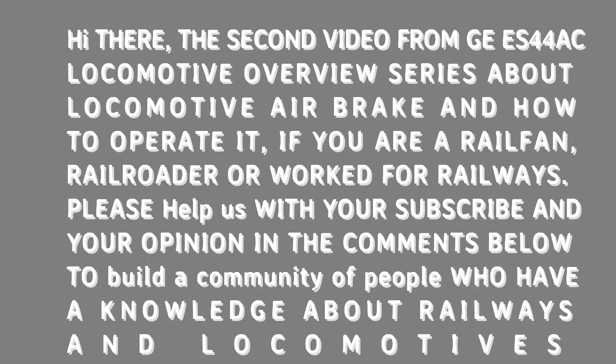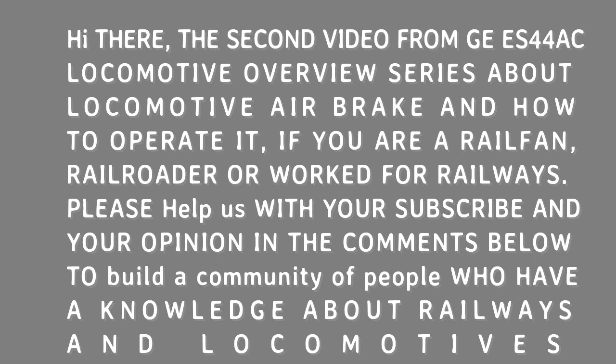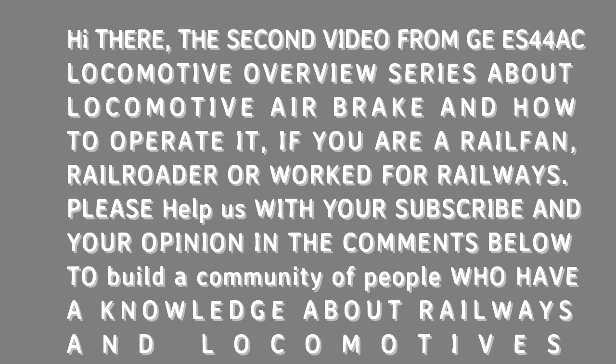Hi there. This is the second GES44AC locomotive overview series about locomotive air brake and how to operate it, whether you are a railfan, railroader, or worked for railways. Please help us with your subscribe and your opinion in the comments below to build a community of people who have a knowledge about railways and locomotives.